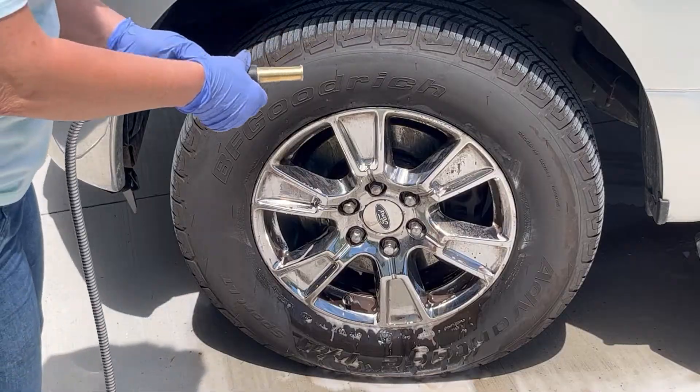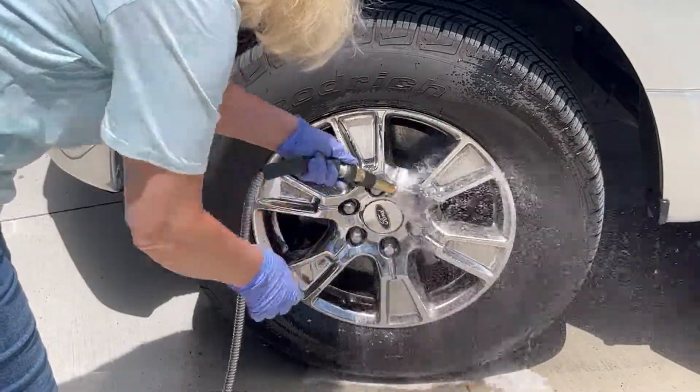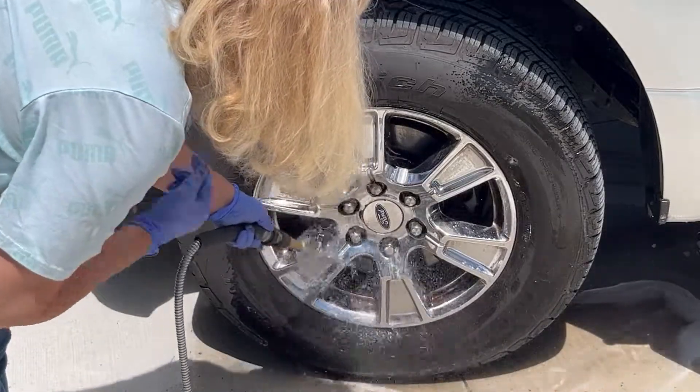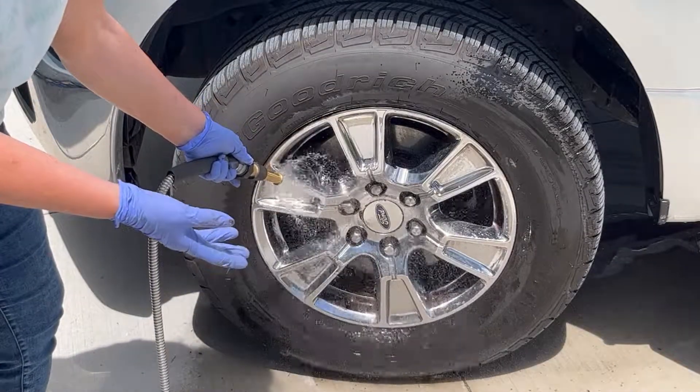We left it on for a couple minutes actually and most of it is rinsing off. We have a couple spots and I might need to repeat. I just want to make note here that the only time these wheels get cleaned is when I do it.